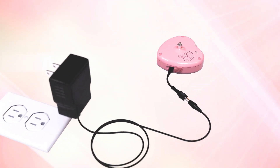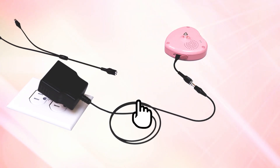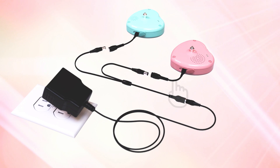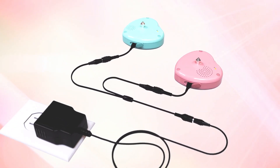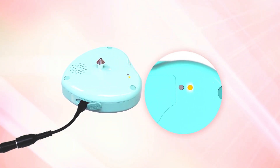Charge the Fetal Monitor Petit CTG before using it. Connect the power adapter, branch cable, and the conversion adapter, then connect it to the charging port of the transducer. When charging starts, the orange light turns on. It will take about one hour to complete charging. You cannot use the device while charging.